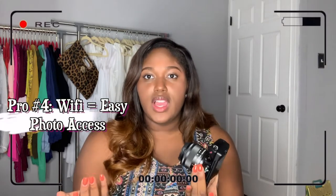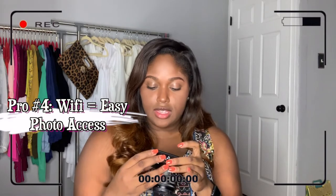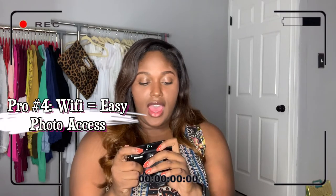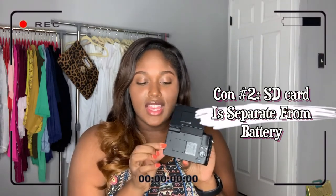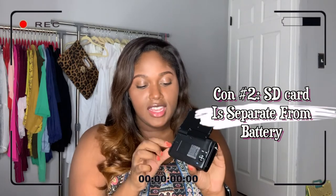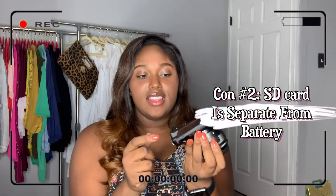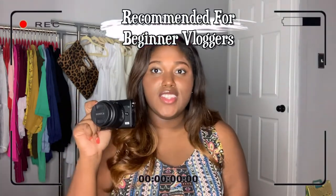They both have WiFi, which is great. One thing I found funny when I first got the M100 — you have to lift up one part and open another to put the SD card in, so the SD card slot is on one side but the battery is down below. I thought that was a bit weird.